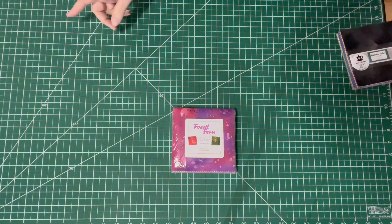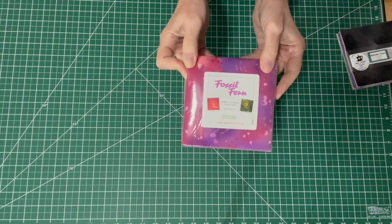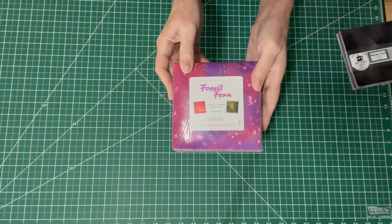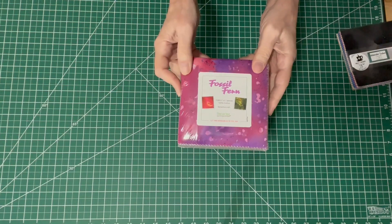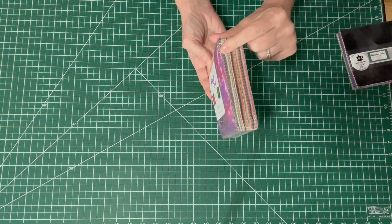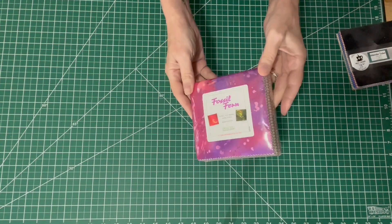The charm pack I used for the gemstone quilt is this Fossil Fern charm pack. It's actually a hundred pieces and every piece is a different color, and I always have one of these in my sewing studio. If I use a Fossil Fern charm pack, I always order another one right away. These are the best charm packs and they're not that expensive. I think the first one I got at a quilt show, but since then I've been ordering them on Amazon. Every single one is a different color, and there are a hundred of them, organized kind of by colorway. That's what I used for the gemstone quilt on my wall.